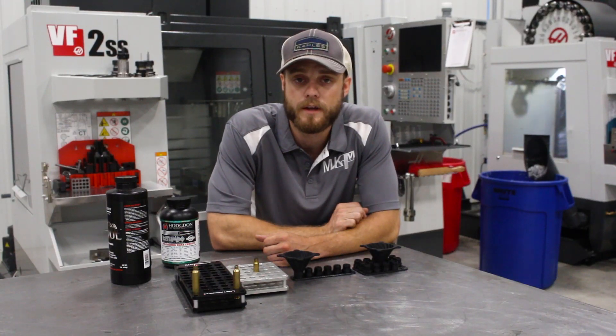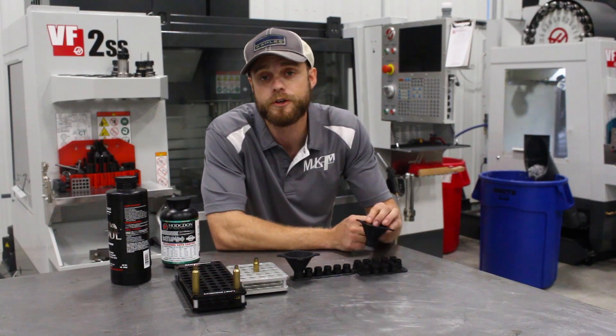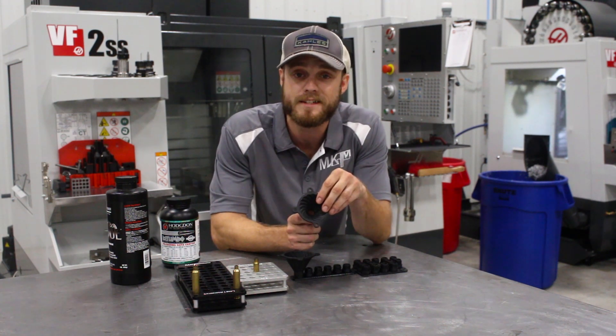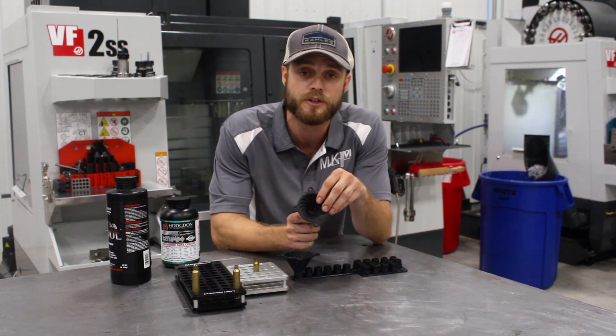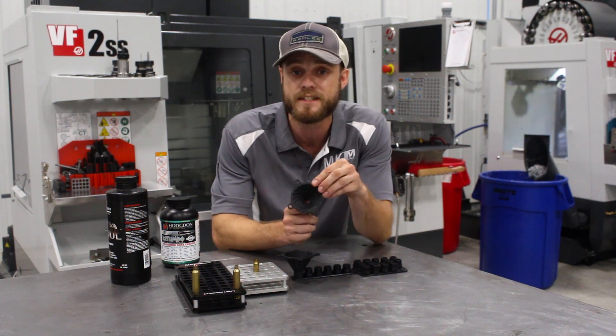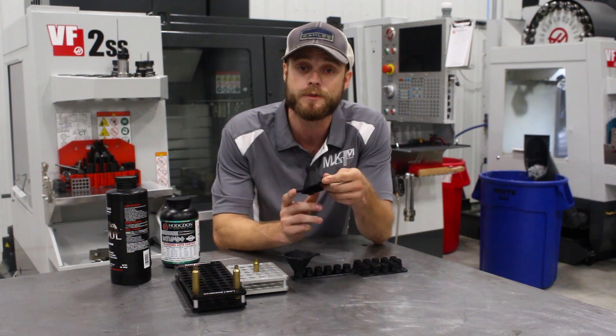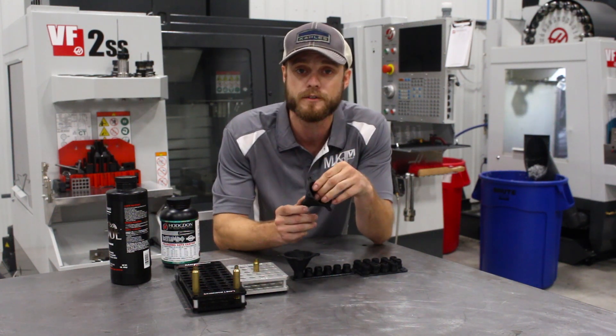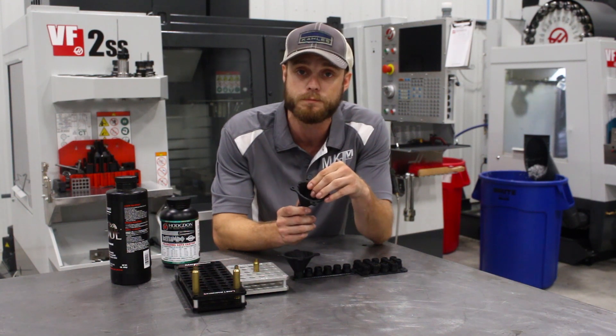Hi, this is Tyler from MK Machining. I'm really excited to show you our new anti-static funnel system. This is made from an ESD-safe polymer that's typically reserved for sensitive electronics prototyping, but we found it to flow powder exceptionally well. We make this with additive technology, which means you don't have to remove material to make it, and it comes in at a great cost point.